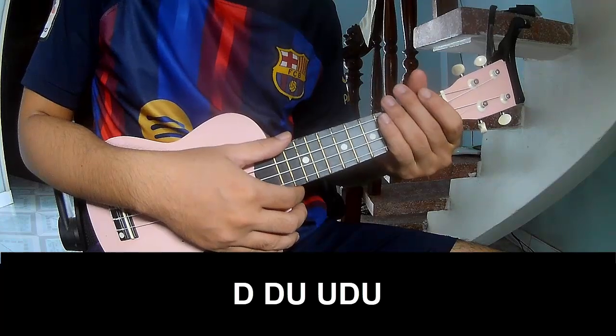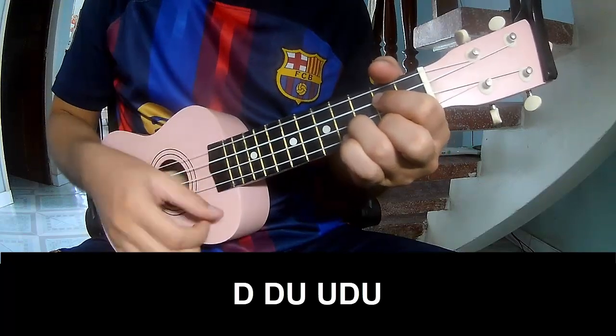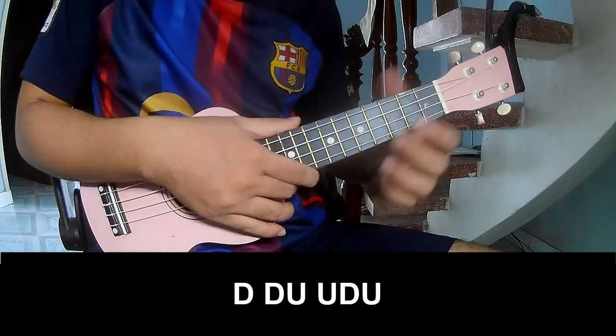The first pre-chorus and outro should be played: Down, down, up, up, up, down, down, up, up, up, up. And especially in the C major.